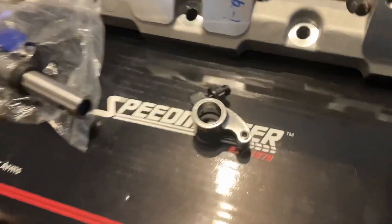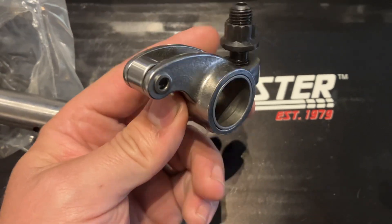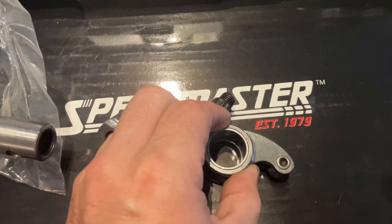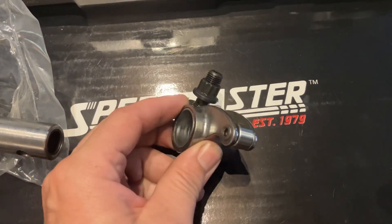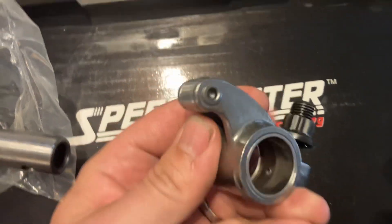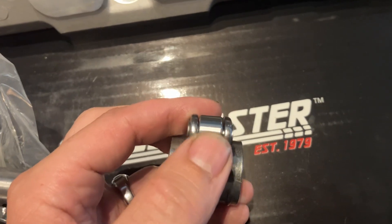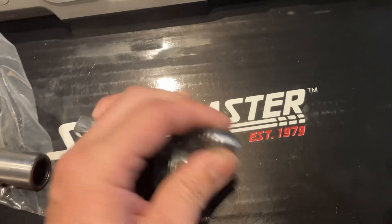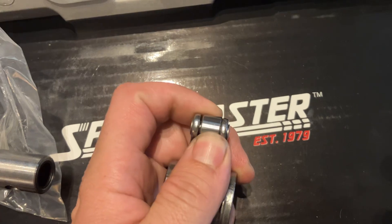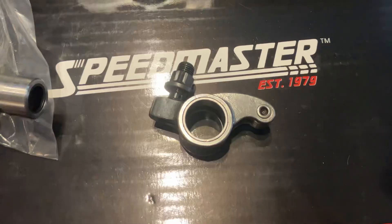I got suckered in on Black Friday. What I do like about them — they're bushed. I'd like to hope this is a bronze bushing, but I can't tell you. It's a bushed rocker, so you don't have any needle bearings that are going to fall apart. They swedged the ends on it so I can't take it apart, but this feels like it's probably just a solid shaft and a roller. There is excessive play in this roller — not side to side, but when you try to twist it.